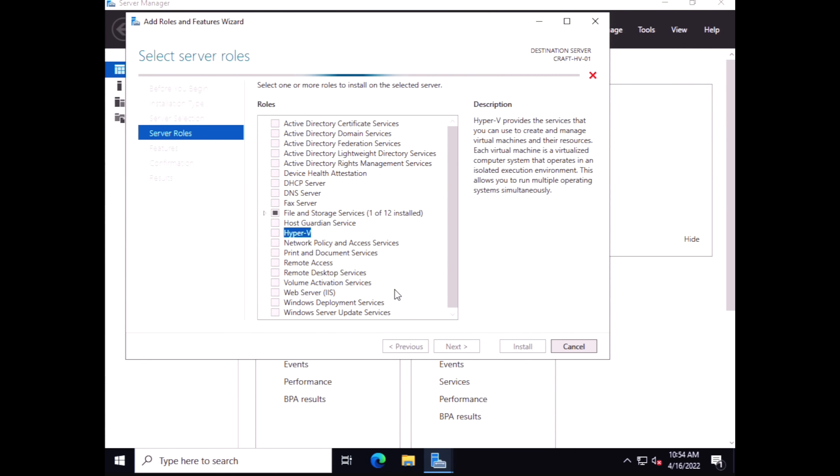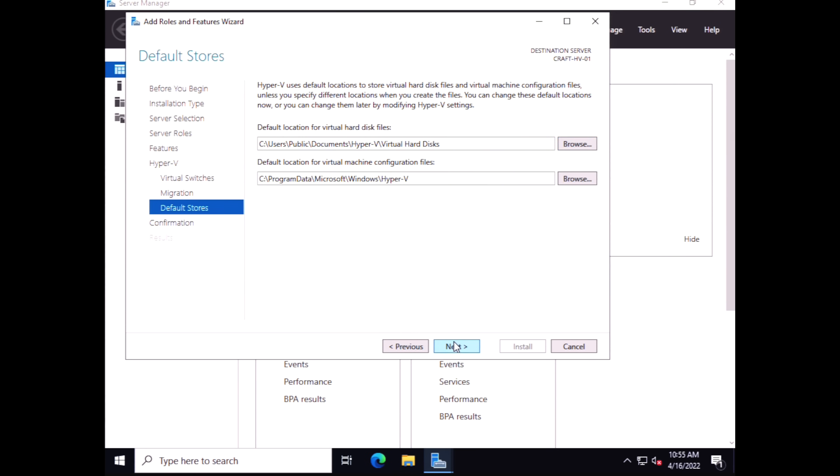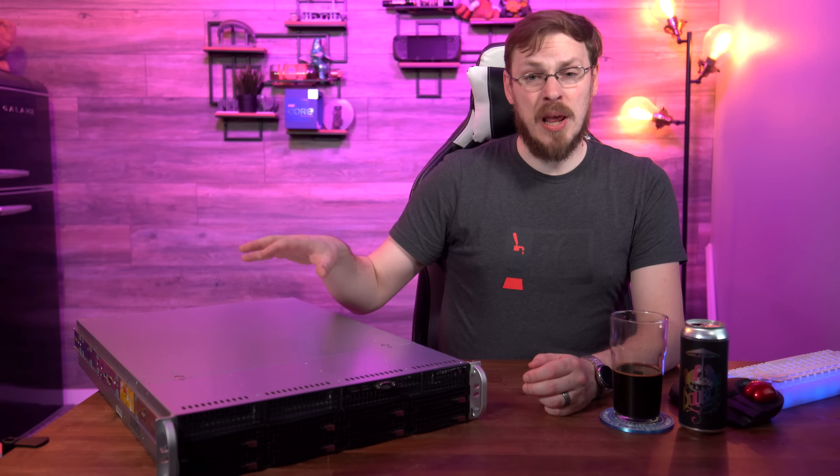Today we're going to be installing Windows Server 2022 Standard Edition with Hyper-V as our hypervisor. The most common services I deployed include a firewall — you can use dedicated hardware like a Unifi Security Gateway or a virtualized solution like PFSense, which we'll do today. If you need to deploy wireless access points, you'll also need a local controller. Most of the time for me, that's Unifi, as it's the controller I know best and that's what I've installed here today.